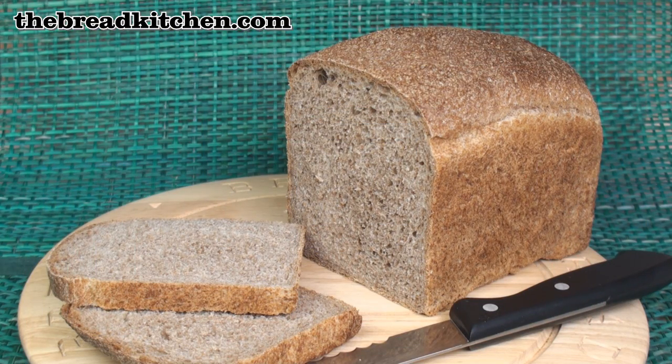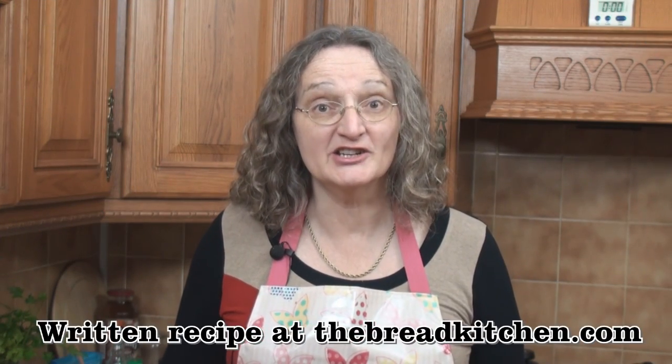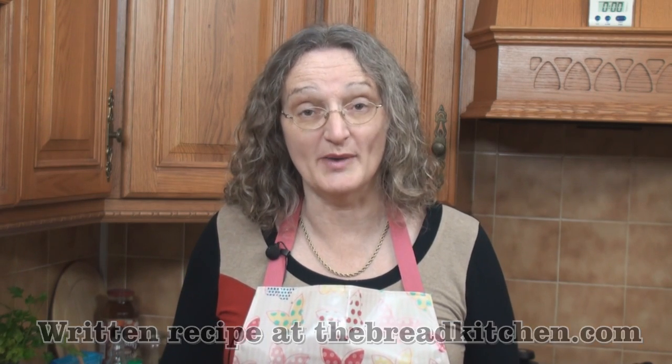It's a cracking little loaf! Another thing you can do if you've got time is give a second rise to your dough — so after the first rise and the knockback, shape it, pop it back in the bowl and let it rise for a second time. That helps too. I hope you enjoy making your whole wheat loaf, and do join me next time in the Bread Kitchen. Bye!